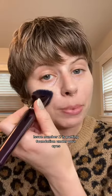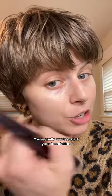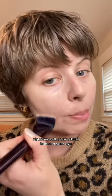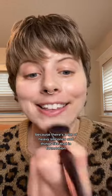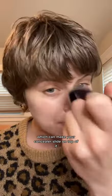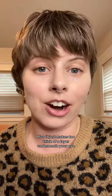That's going to make your concealer crease. Issue number two is putting foundation under your eyes. You actually want to start your foundation right beneath your orbital bone because there are a lot of heavy silicones and things like that in foundation which can make your concealer slide on top of it, plus it just makes too thick of a layer underneath your eye.